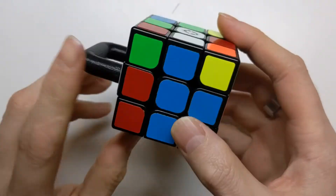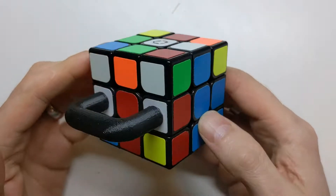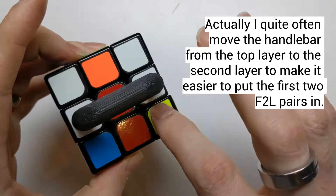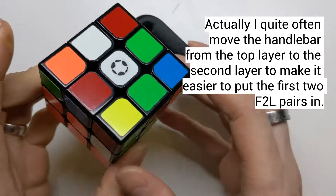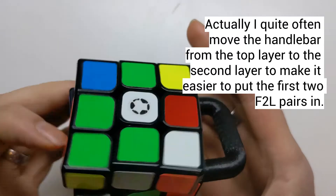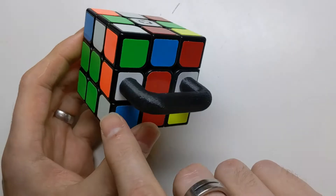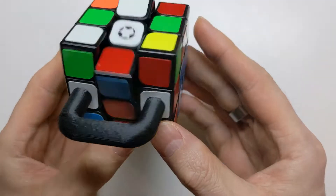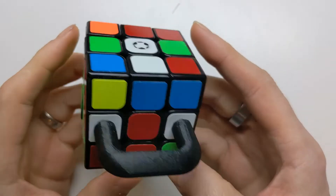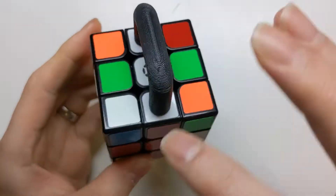At this point there are two possibilities once you've done the cross: either the handlebar is going to be down in the second layer, or it's going to be on the top face. All you're aiming to do is get two of these pairs done. If the handlebar is down, you can't do those two pairs, so you do the other two or get the handlebar up on top. I got super lucky with this pair as well, so I just insert it. Then, because you can't do anything with these two pairs without the handlebar on top, you stick it up there — doing an M move, then a U prime, then an M prime.